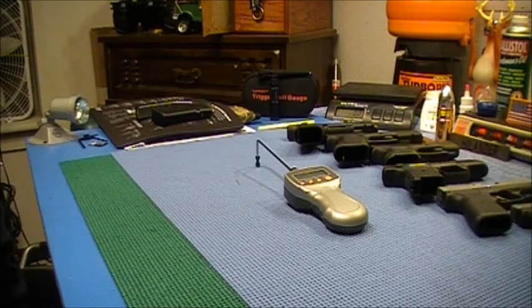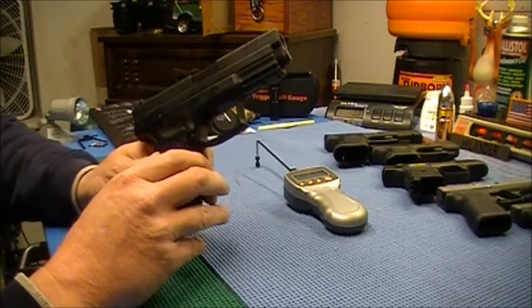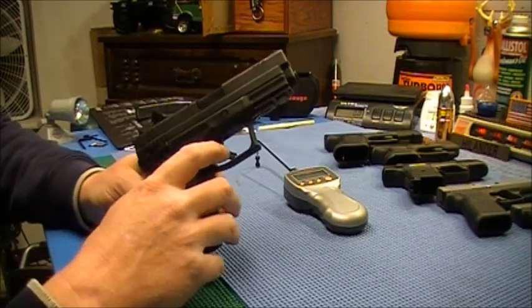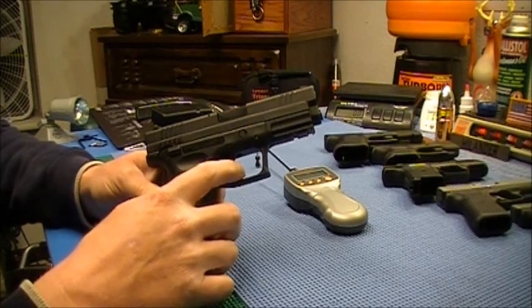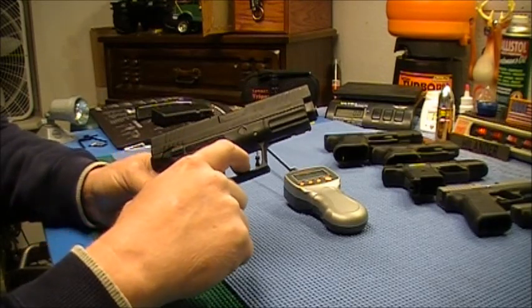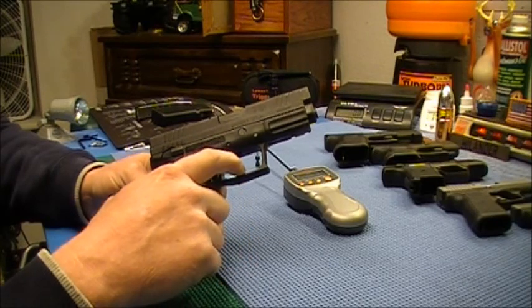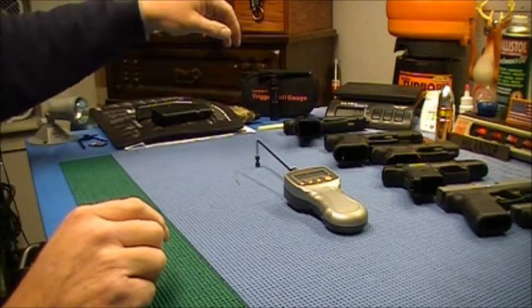What's going on everybody. I've had some requests and I thought today we'd check some trigger pulls on a few different manufacturers and handguns. This shouldn't take all that long. One thing I will tell you — any of these handguns that have the Glock-style trigger safety, I have to get the trigger pull gauge pretty low on the trigger to depress that before the trigger will start breaking and coming back. You'll see me wrestling with it a little bit — that's what's going on.